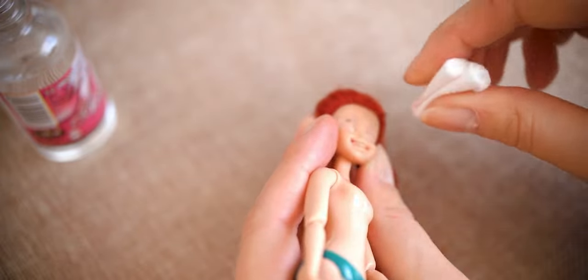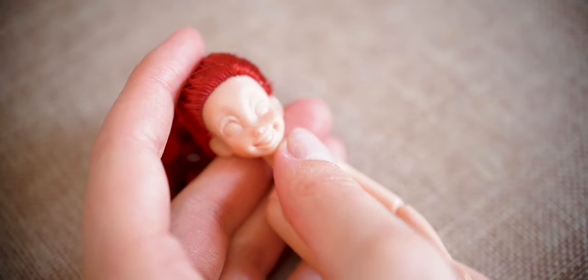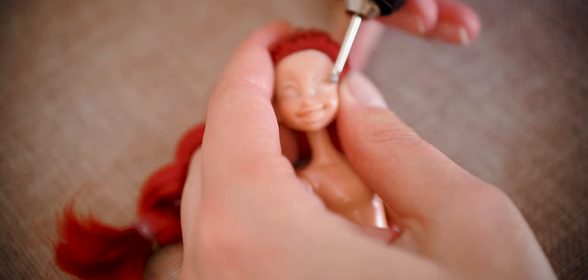These mini dolls have a great facial expression, but this time I want to get rid of the big symmetrical differences, so I am using a rotary tool to carve down some of the plastic.